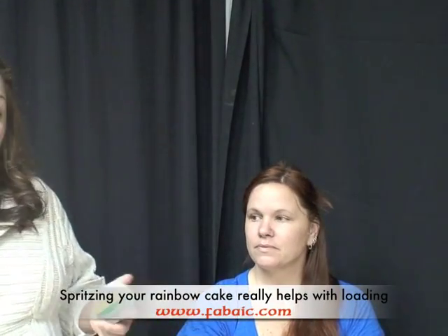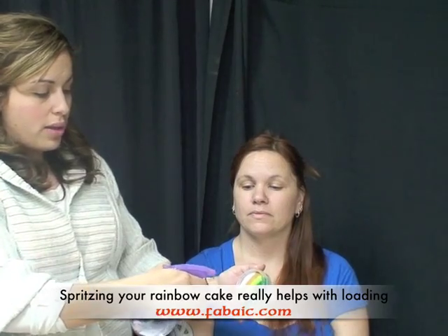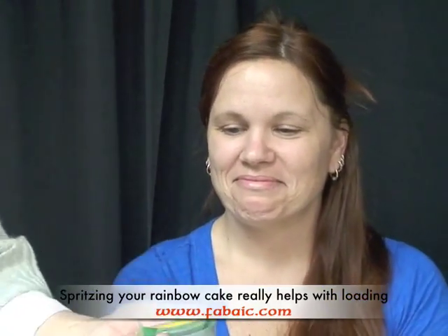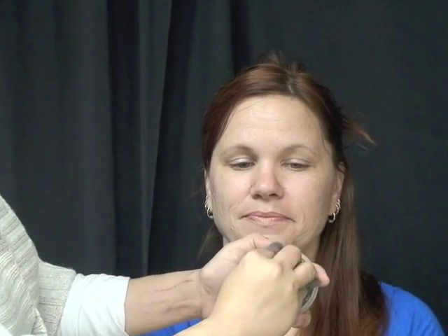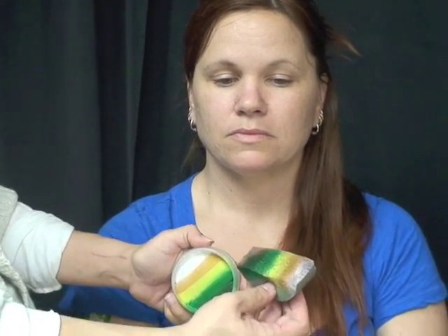One of the easiest ways to load your rainbow cakes is to just mist it with your water bottle. That gets it wet and then you don't have to worry so much about your sponge being totally wet. So I misted it and I'm just going to rub it across the rainbow cake downward so that I get all the colors on there.